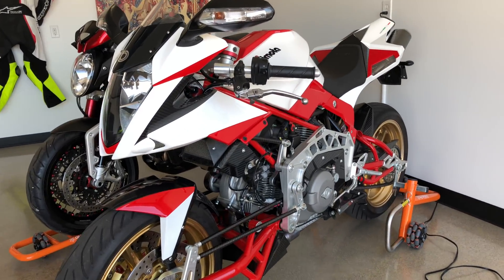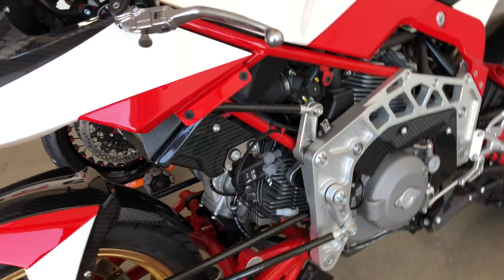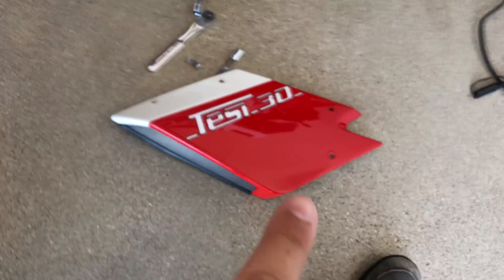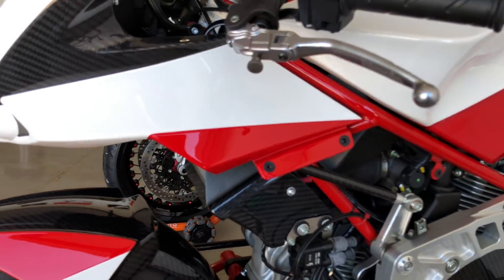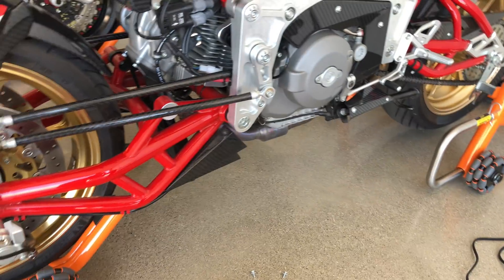People always ask me how the steering on this bike works. I had to access the battery for something — because it's an Italian bike, you have to remove the side panels just to access the battery. Anyway, I thought this would be a good time to make a video showing exactly how it works.